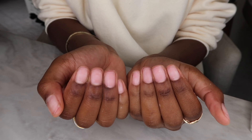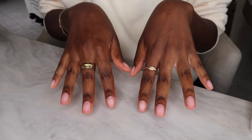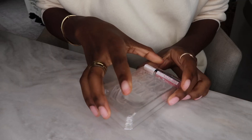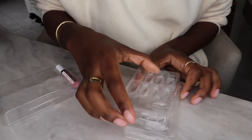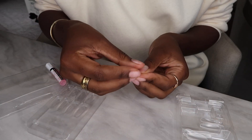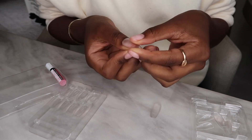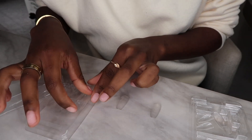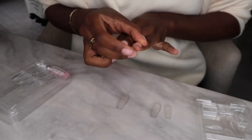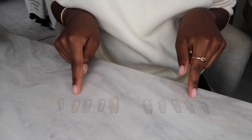This prep step is essential for me — it makes for a better, longer-lasting manicure overall. Now that my nails are all clean and prepped, these are the press-ons I use. I love them — they're clear and they look like gel-X nails but do not cost a gel-X price. They're so affordable. I'll go ahead and measure each press-on to my nail and make sure it fits before I put on any glue.